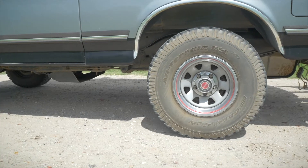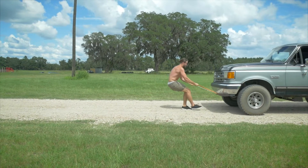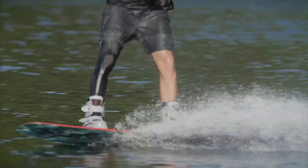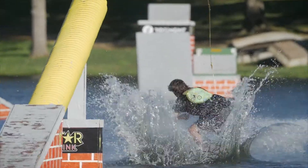In regards to their strength, let's just say they're stronger than a 1989 Ford Bronco. The KTV is an excellent boot for riders looking to take it to the park and also out on the lake.